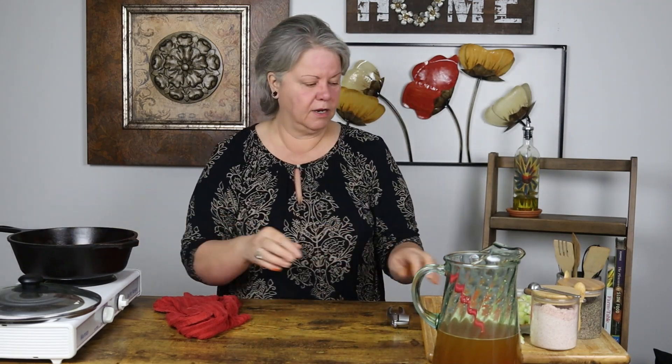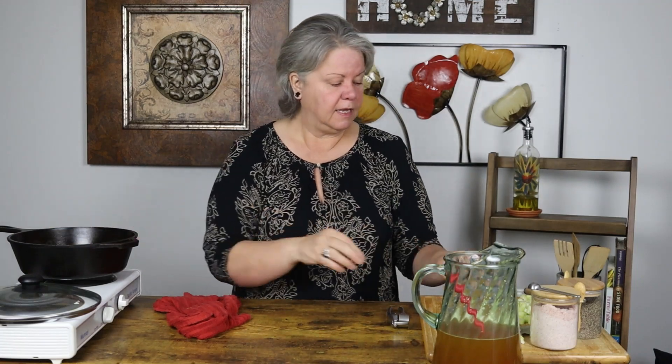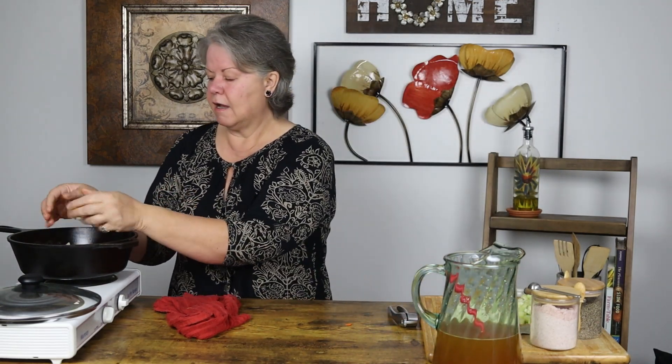We're gonna start cooking our vegetables in this oil. I have one pound of carrots, peeled and chopped. It's a rough chop because in the end we're going to blend this with an immersion blender. I'm gonna put all of those carrots in, followed by one medium-sized yellow onion that I've also rough chopped. You can use any onion you like. And then I have three stalks of celery, also rough chopped, and I'm gonna put those in as well.